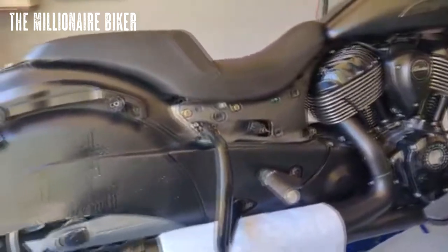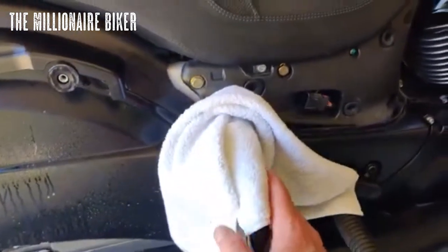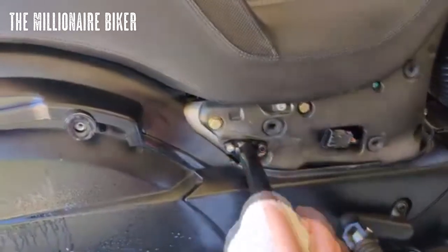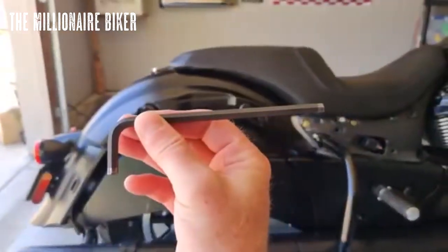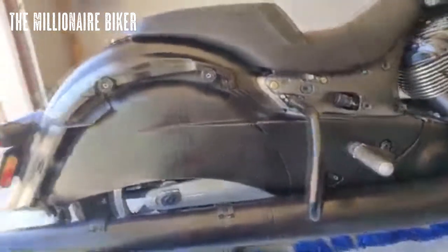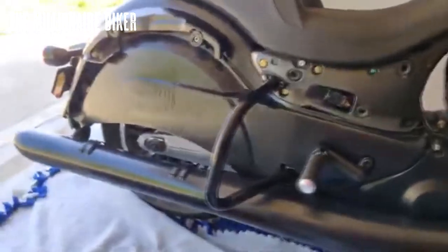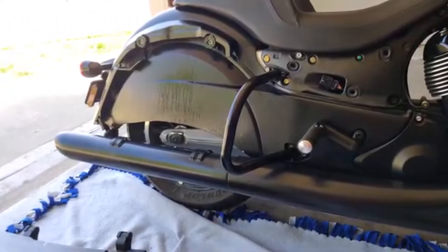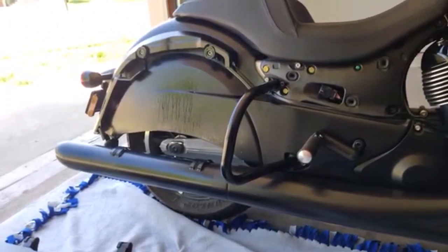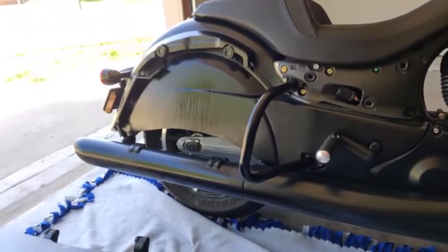I did end up putting a microfiber towel over there since those two bolts were so close — I don't want to scratch them. It's all been the same hex key so far, same size as when I put the headlight in my other video. I think these bars were $44 on eBay, free shipping, took less than two weeks. $44 compared to $300 — there's no way the bars from Indian are any better; it's probably from the same plant, just in an Indian box.